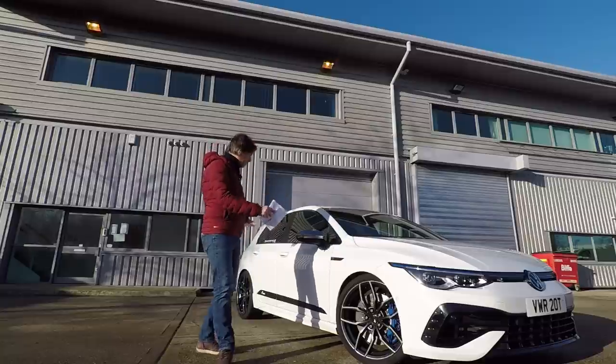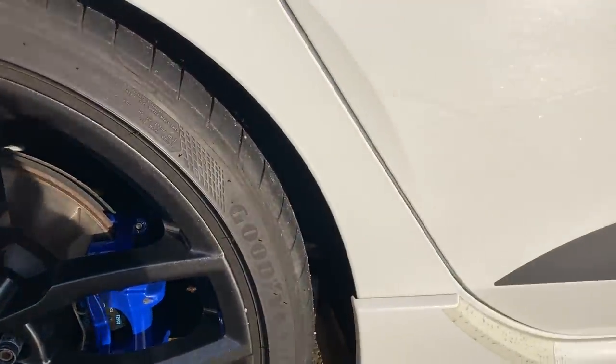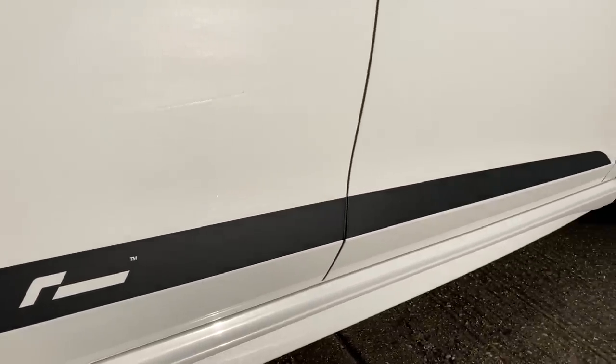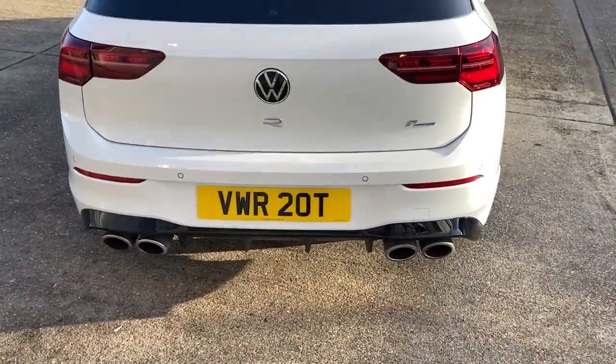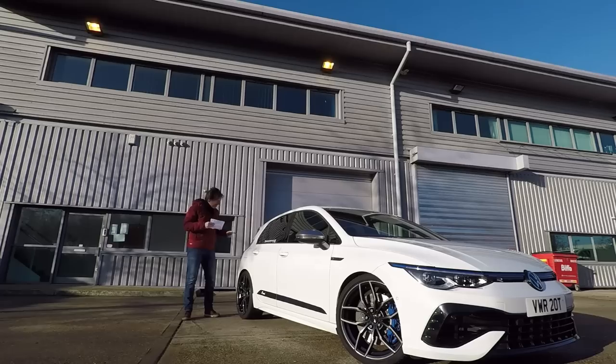Moving on to the side of the car, we've got Racing Line's decal that breaks up the white of this R — because unlike a GTI it hasn't got black trim down here, there's a lot of white and the black actually breaks it up nicely. At the back we've got Racing Line's wiper delete, which gives a really clean look — well, clean until it gets dirty.